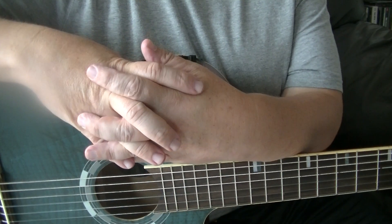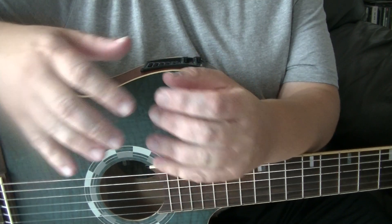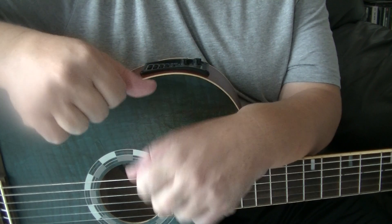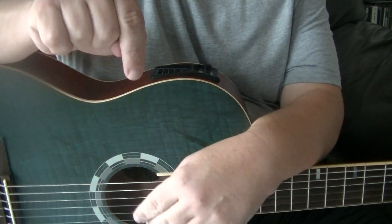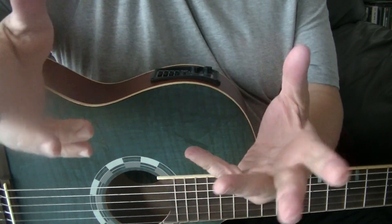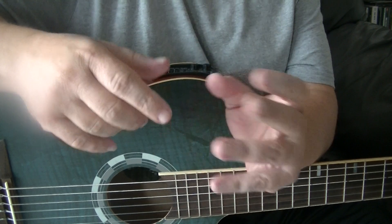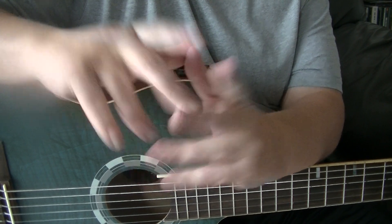Welcome to this Blackpool Music School video about a beginners finger-picking lesson. This is designed for the beginner to help get them started and understand it. There's a lot more to it than what I'm showing, so follow the link down below for more information or call Blackpool Music School. There are several videos online now that give a rough guide to various styles of playing, so let's get started.